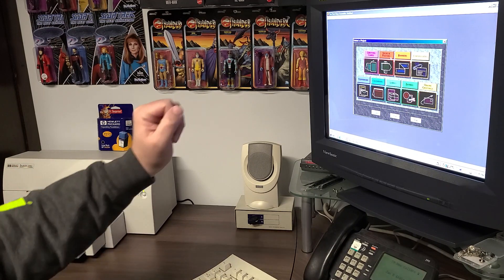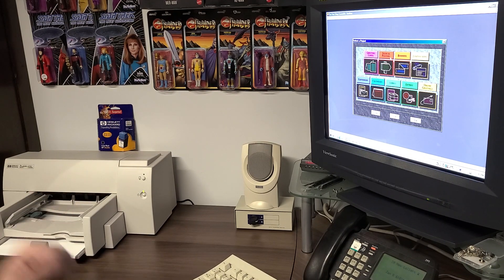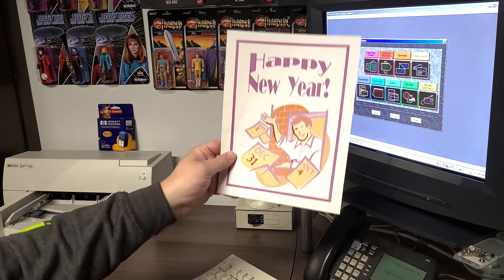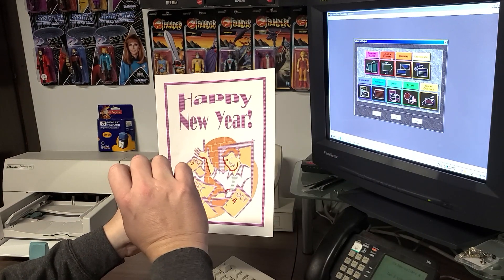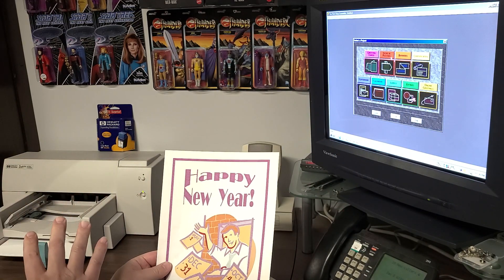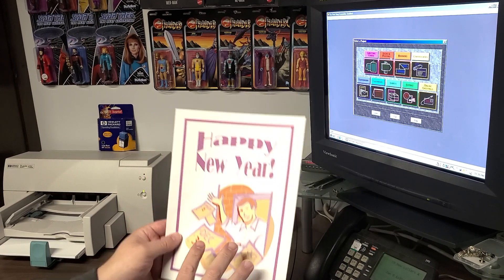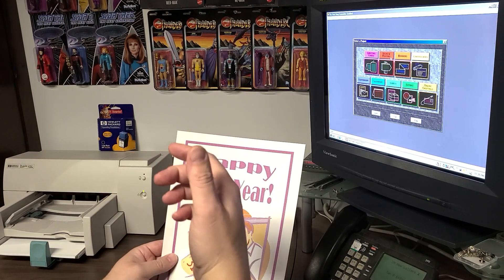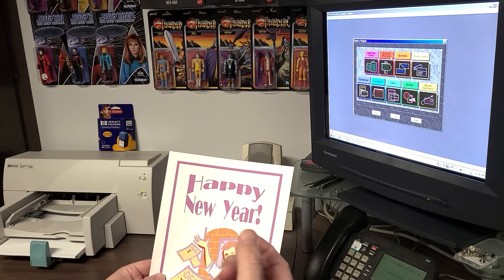We had loaded up the Print Shop Ensemble 3, gone ahead and printed to the inkjet printer, and it came out with this beautiful picture, which we all know was not what was on the screen. When you have a DeskJet inkjet technology, it's important that you utilize the printer enough to keep the ink flowing so it doesn't have a chance to dry on the actual printhead itself.